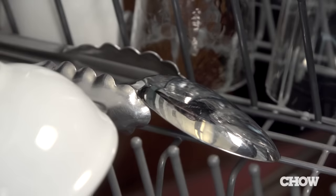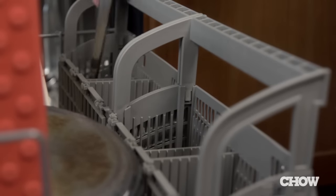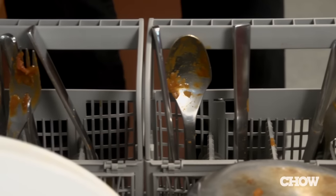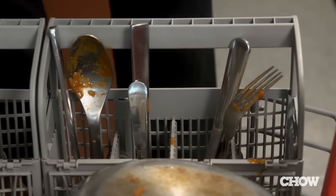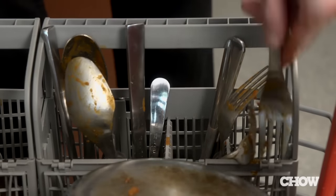Dishwasher-safe plastic goes on the top rack to keep it away from the heating coil, which might warp it. For your cutlery, make sure you place the knives blade down for safety. With the rest of the silverware you can mix it up — forks and knives can be together, some handles up, some down. Just spread them out throughout the baskets and make sure they're not nesting against each other.